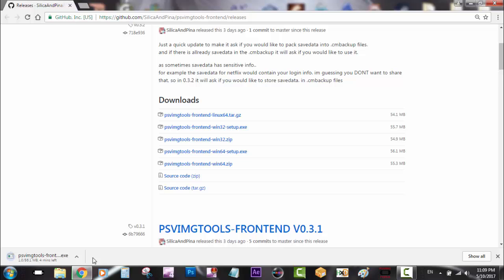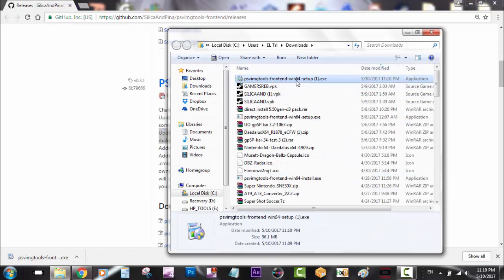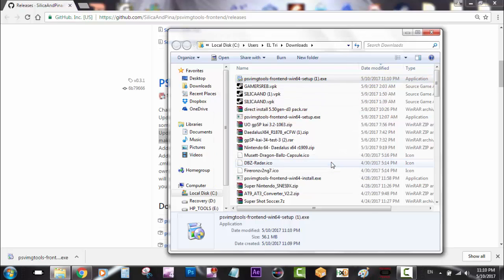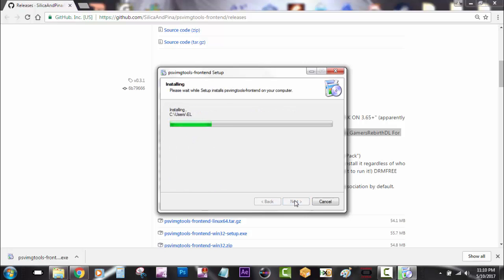He gave us a shout out last time to Gamer Rebirth, which is pretty cool of him. As you guys can see, I am installing the PSV image tools — the latest one he has created — which will enable us to install or update VHBL.